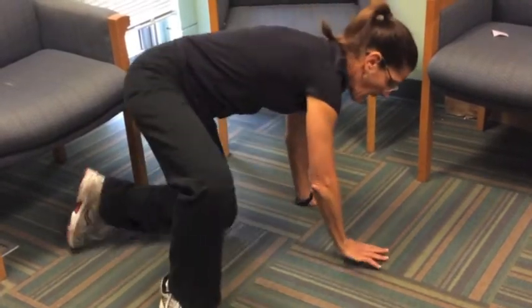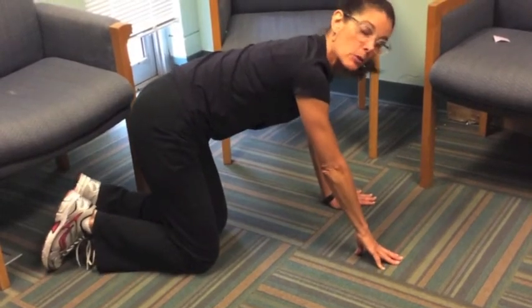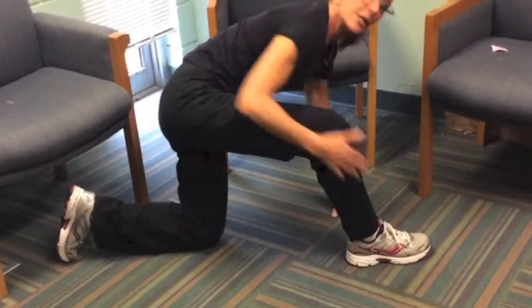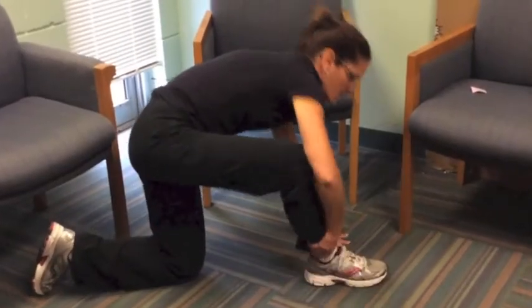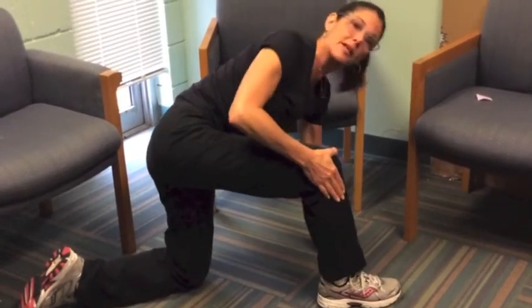So the first thing you want to do is to get onto all fours. Then you want to take your stronger leg — for most of you that will be your right leg. You're going to take that stronger leg and bring it in front of you at a 90 degree angle. Don't worry if you need to move your hand to help you, that's fine. Just getting it in the right place is more important.